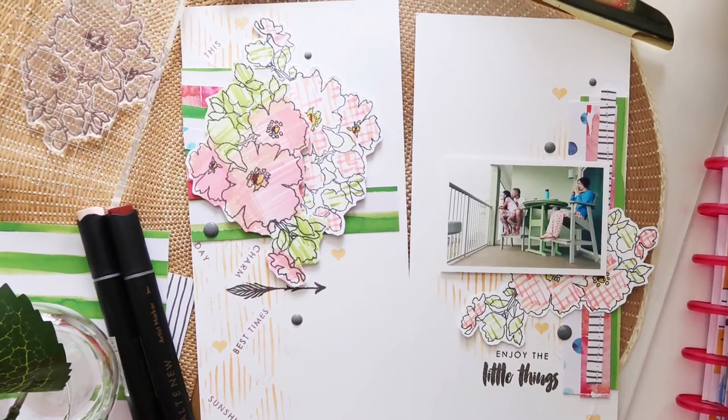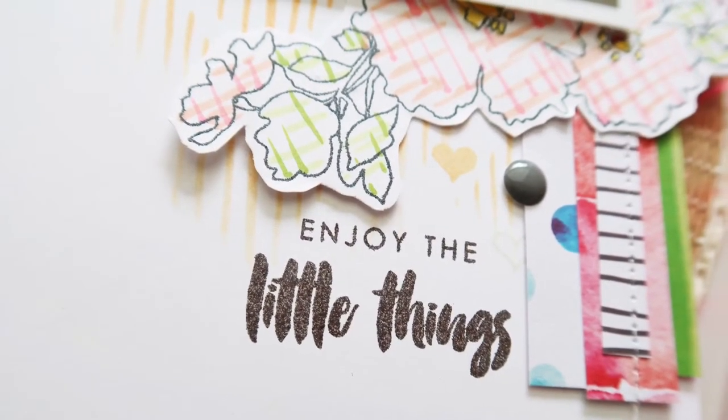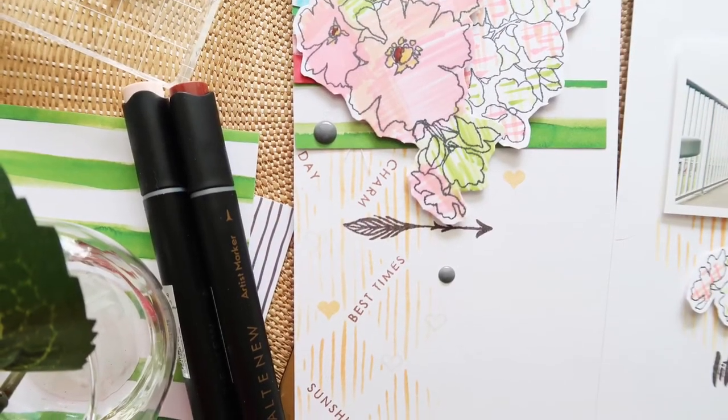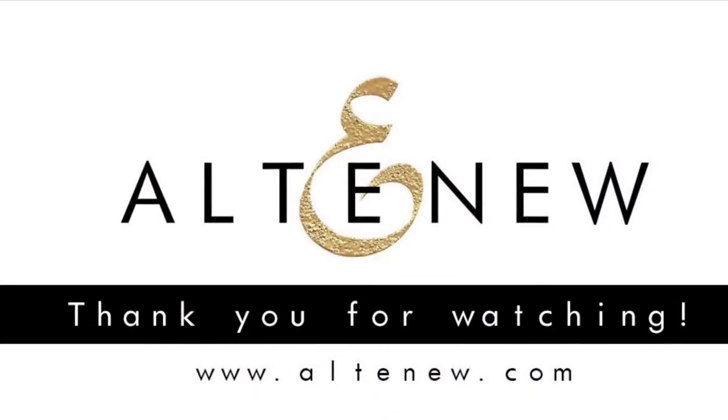I just really hope this inspires you to maybe use those alcohol markers in a different way, and not be intimidated by them — put them to good use. Thank you so much for watching.